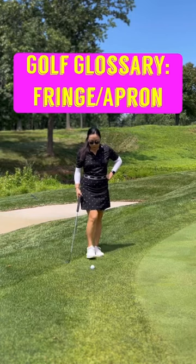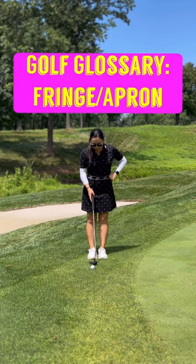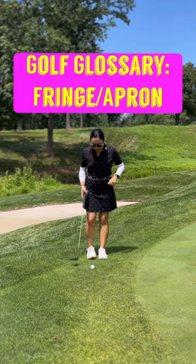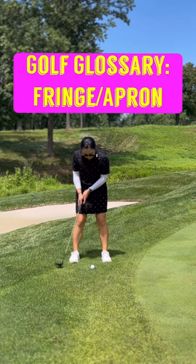The fringe or apron is the cut of grass between the putting green and the long stuff, which is called the rough. Some people also call it the collar because it wraps around the entire green.